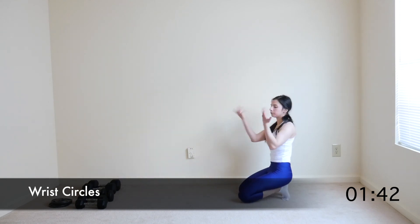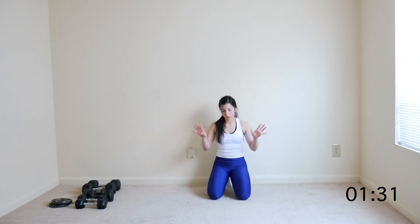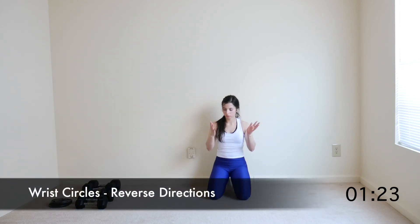Now come into a seated position and simply do some wrist circles with your hands, going in one direction for this interval before switching direction in the next interval. Switch directions.